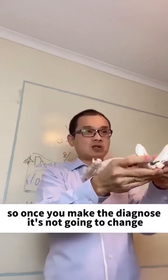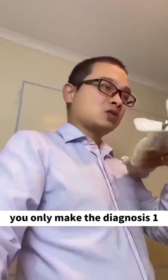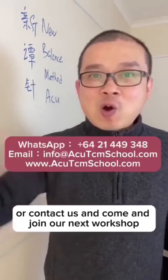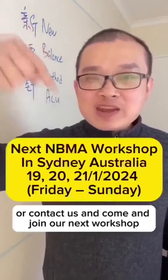So once you make the diagnosis, it's not going to change the next signal — you only make the diagnosis once. If you want to learn this technique, click the link around this video or contact us and come join our next workshop.